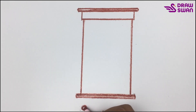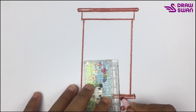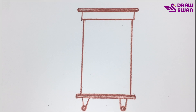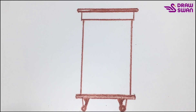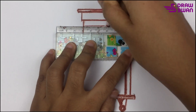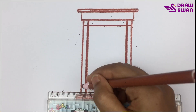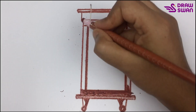Draw two tiny circles. Now I will draw more lines inside the shelf. I will fill this part with brown color.